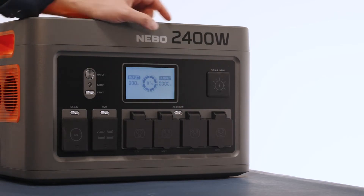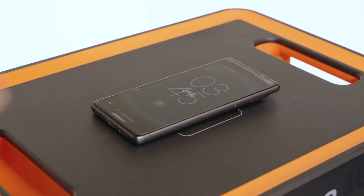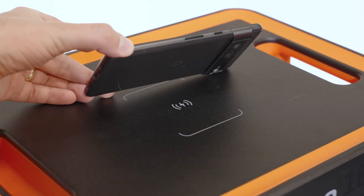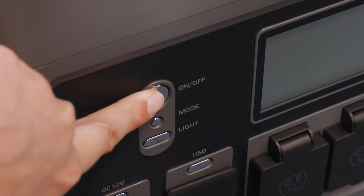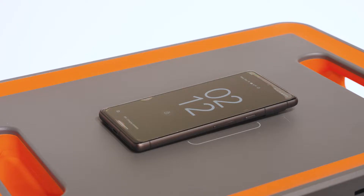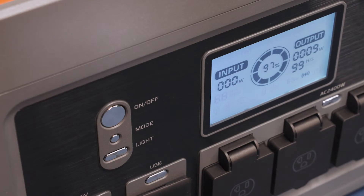To charge wirelessly, place your wireless compatible device onto the wireless charging pad. Make sure the device is aligned in the center of the wireless charging pad and that no gaps or obstructions are in between. Long press the on-off power button to begin charging. Once charging is complete, remove your device, then press and hold the on-off button to turn the unit off.